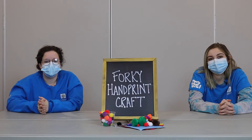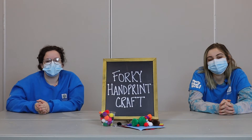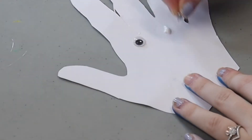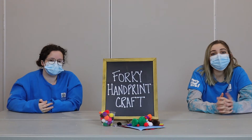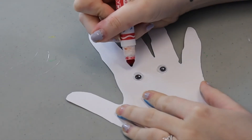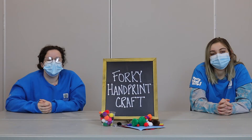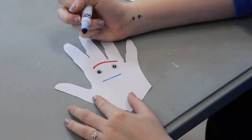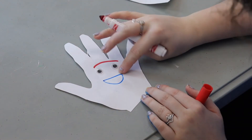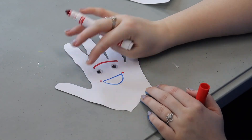So once Forky is cut out, we're going to take some googly eyes and we're going to use white glue to put them on. Next, you're going to take your red marker or crayon and use it to draw on Forky's eyebrow. For our last step, we're going to take our blue marker and draw Forky's mouth, and then we're going to take some red crayon and put some blush on Forky.